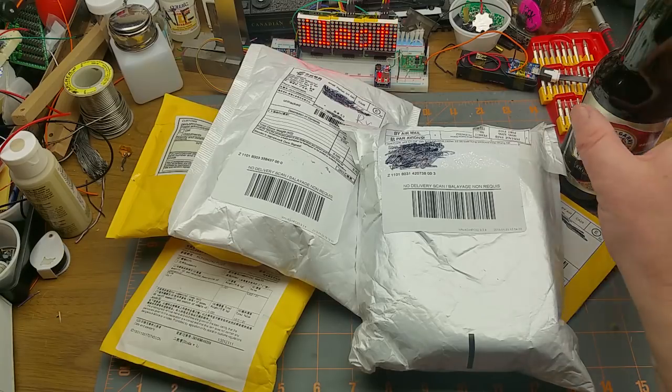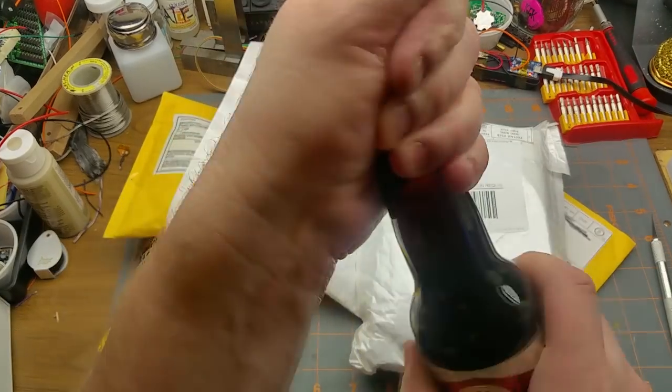It's Mailbag Monday, so let's start with the traditional first opening.